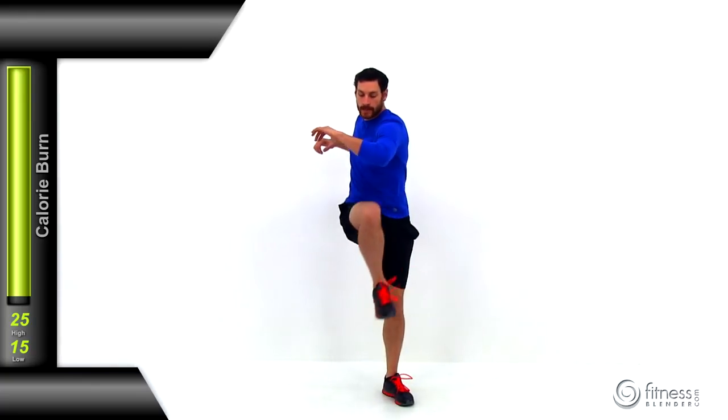Let's move on to torso rotations with high knee. With this exercise, you're going to be rotating those shoulders back and forth left to right at the same time as lifting one knee. Every single time you rotate those shoulders to the left, that left knee is going to come up. Every single time you rotate to the right, that right knee comes up. At the same time, you want to try to rotate those hips in the opposite direction of your shoulders.